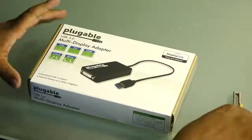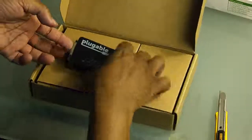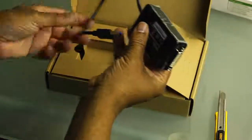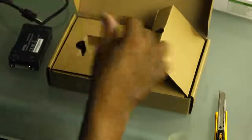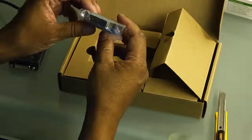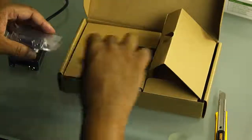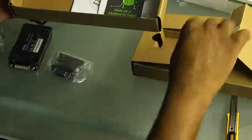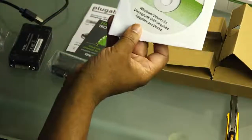Let's see what's included in the box. It looks like we have the USB 3.0 to DVI adapter. And if you don't have a DVI adapter, a passive HDMI adapter is also included. DVI to VGA adapters are included in here as well. And you also have a troubleshooting manual and a driver for the DisplayLink in here.